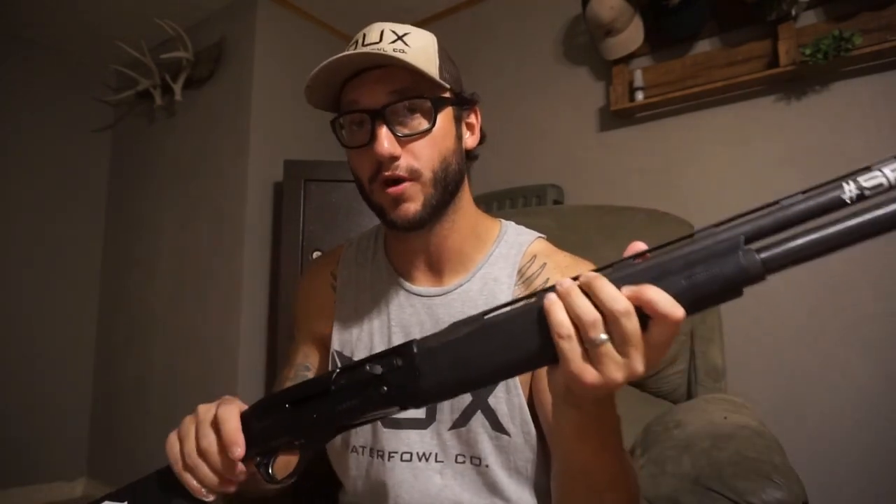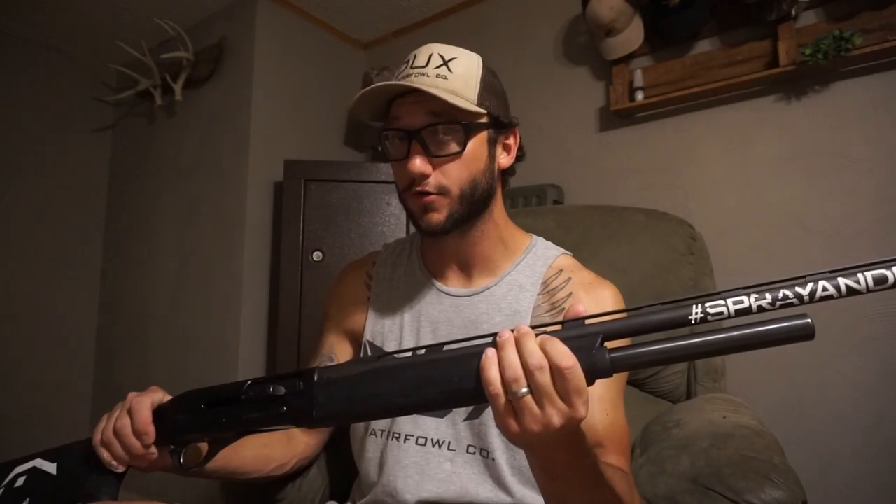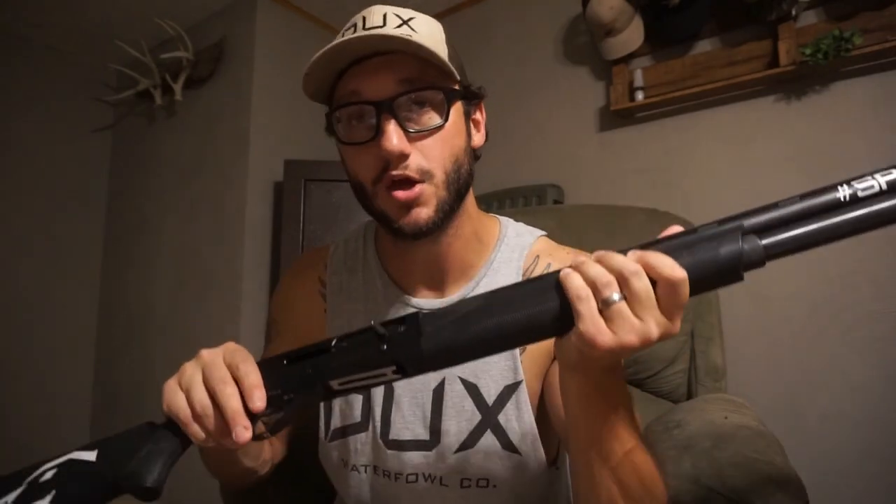Comparable in price and functionality to the Franchi Affinity is the Stoeger M3500 — it's a very close comparison in price and performance. So if you're looking in the $700–$800 range, I would say look at a Franchi Affinity or a Stoeger. Franchi does have a step-up from the Affinity that shoots three-and-a-half-inch, but mine is just a three-inch chambered gun. Here in Kansas we don't get big honkers — it's lessers, cacklers, ducks, and snow geese — and it just doesn't take a three-and-a-half-inch to get the job done.